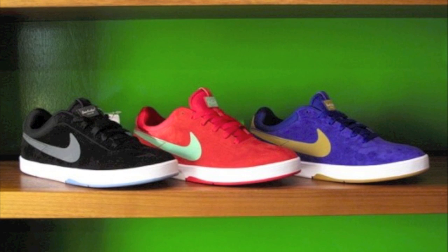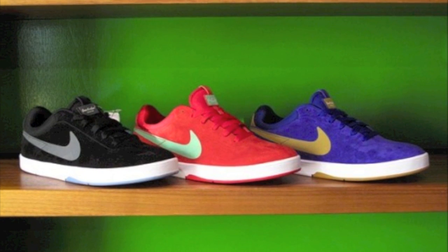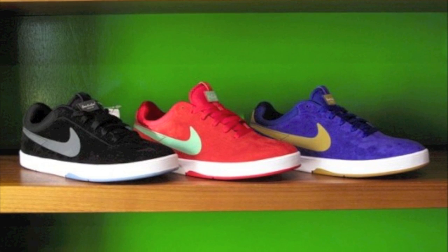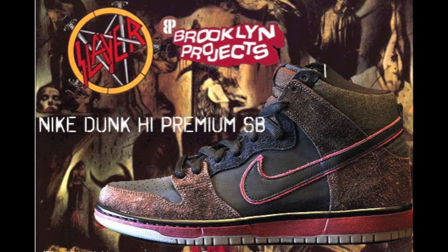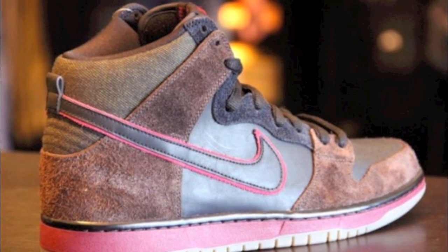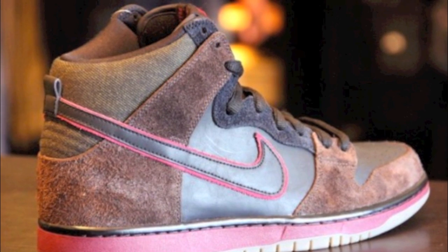What I really like about this month is the costumes. You have the red, tourmaline, blue, gold, and the black and gray. The quick strike for this month is going to be the Brooklyn Project Slayer Raining Blood Dunk High. They remind me a lot of the Bisons. I personally won't be picking these up, but they're going to be in pretty limited quantities, so tell me what y'all think. Comment, like, subscribe.